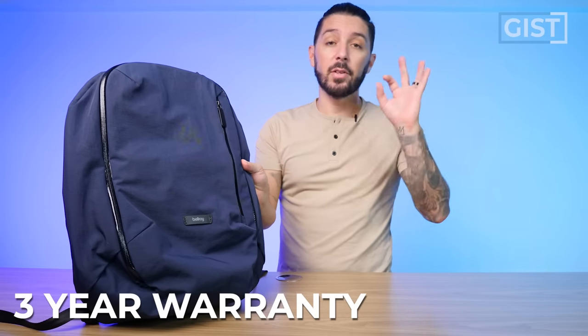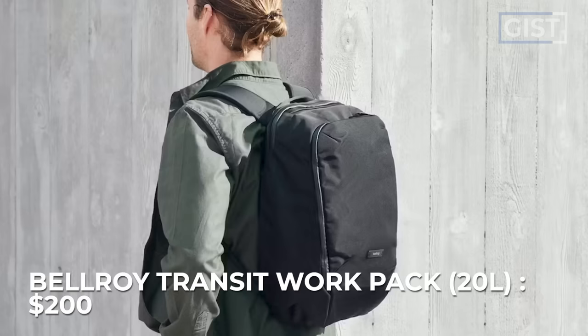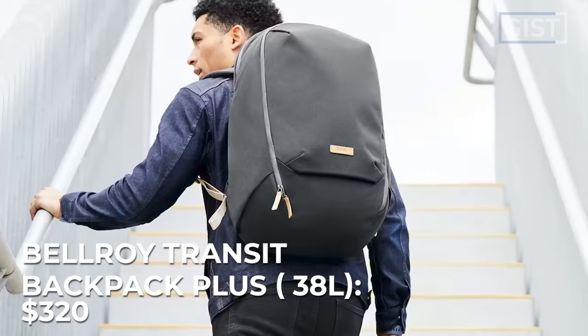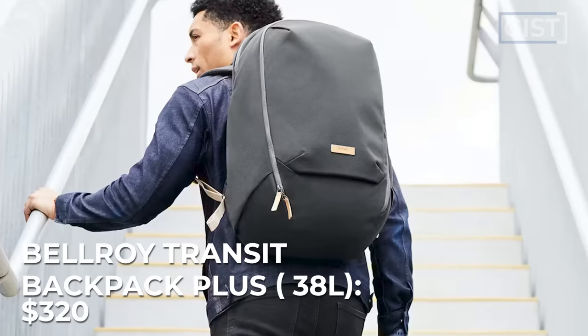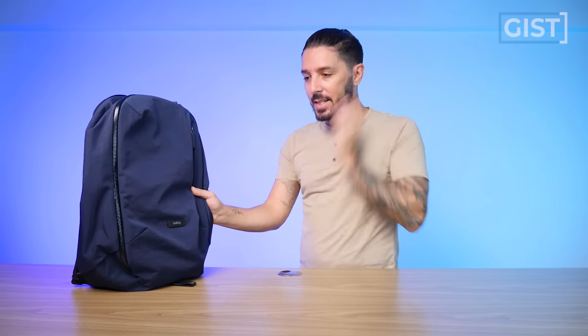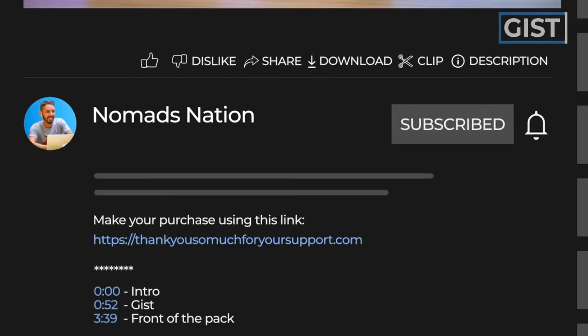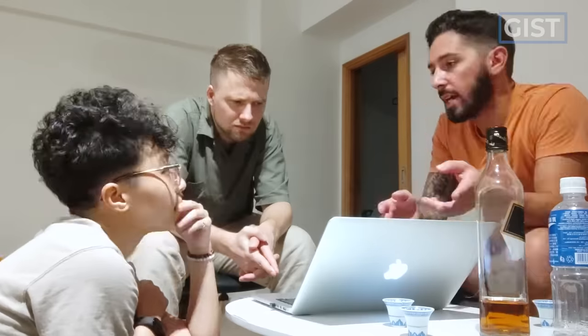All Bellroy products are backed by their three-year warranty. The 20-liter costs $200 USD, the 28-liter costs $260 USD, and the 38-liter costs $320 USD. If at any point you're thinking you're ready to buy, we do ask that you use the first link in the description below — that link makes sure you get the best price, we often have discount codes, and it helps support the Nomads Nation YouTube channel, which we greatly appreciate.